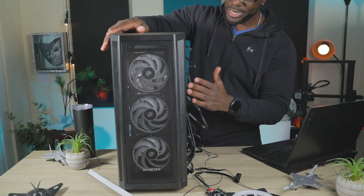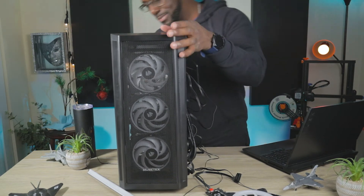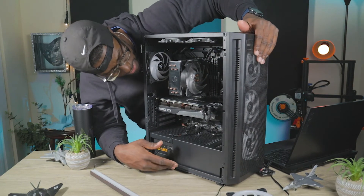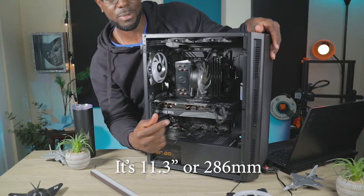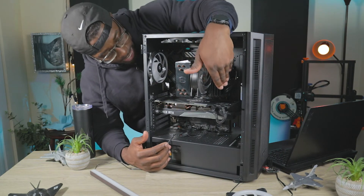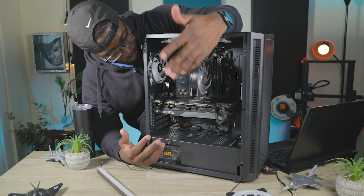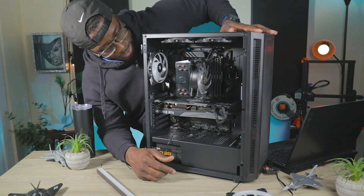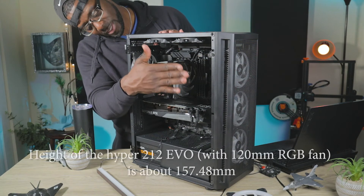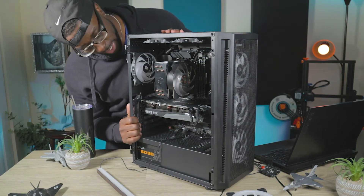Other than that, the case is straightforward. You can clearly fit a normal-size GPU in here — this is a 3070 — and you could probably go up to a 3090 without any issues, as long as you don't have any radiators sticking out too far. With air cooling like mine, you'd be fine. The Cooler Master Hyper 212 fits in there just fine, with about a half-inch to an inch of clearance before it touches the glass.